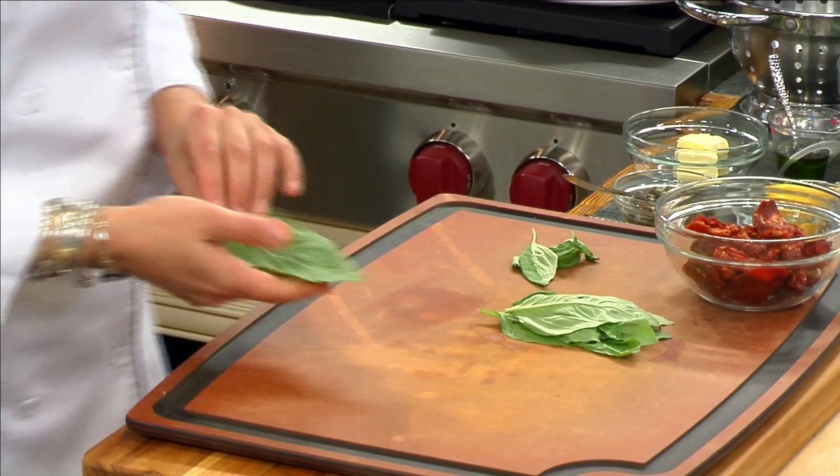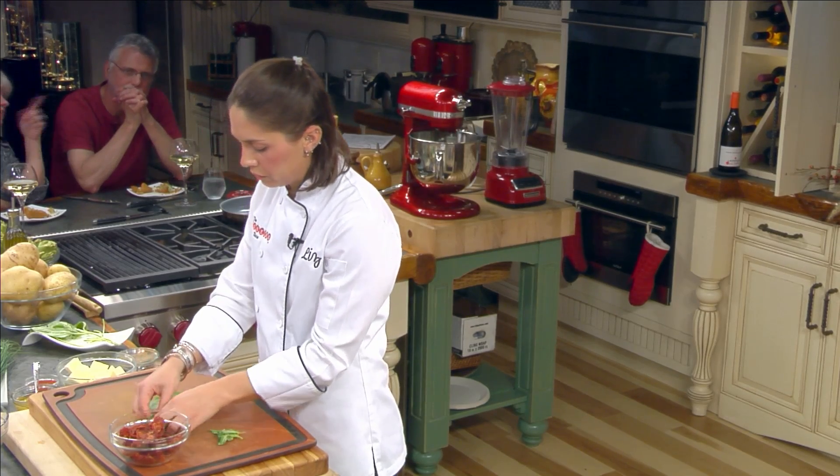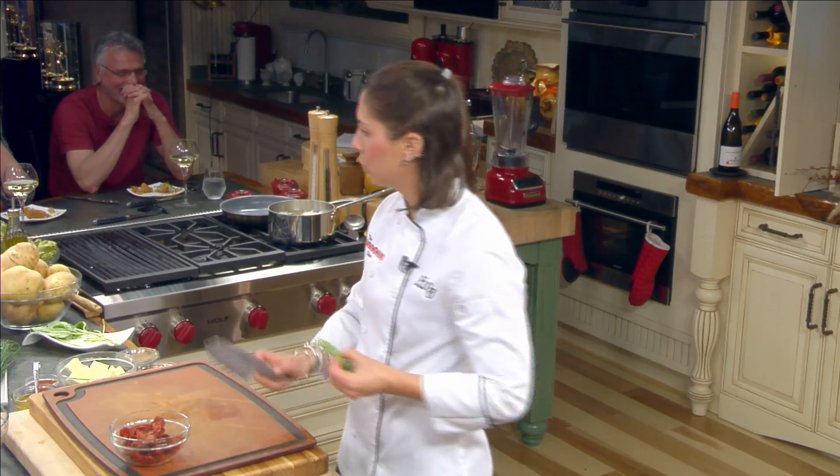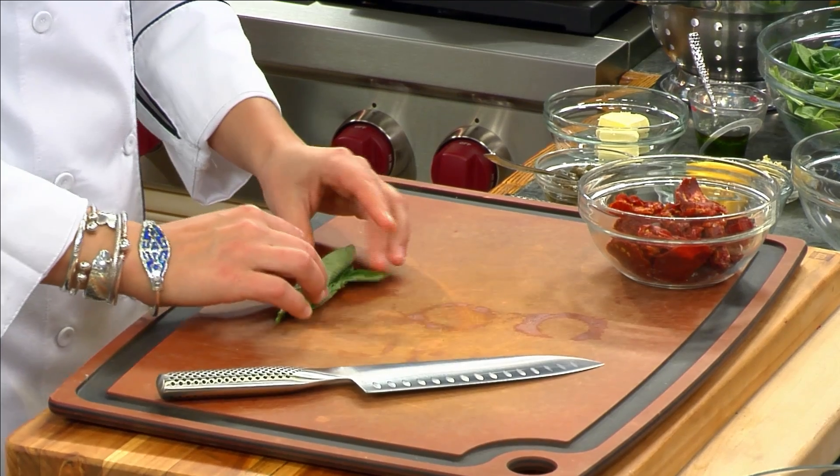Easy way to cut basil if you haven't seen it before: take the biggest leaf you can find, use it on the outside, put all your smaller leaves on the inside, turn it around, roll it like a cigarette. People don't do that here in Massachusetts — it's like a Cheech and Chong fatty. Nobody in the front row knows what I'm talking about right now, good.